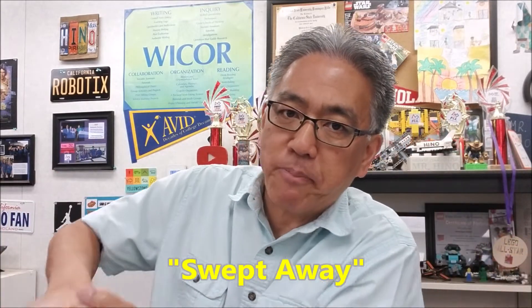Hey everybody, what's going on? It's Mr. Hino with Mr. Hino's Lego Robotics. You're probably wondering what in the world was that, Mr. Hino? That was our new class competition called Swept Away.